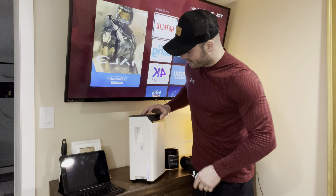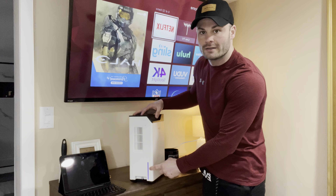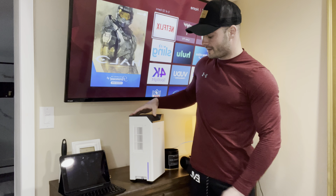It also has a light feature on the side here. As you can see, it has a nice little LED light that you can turn on, which is cool if you want to use it as a night light.